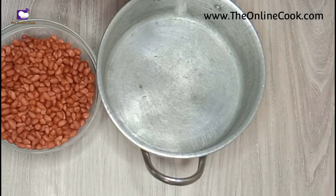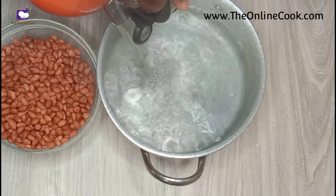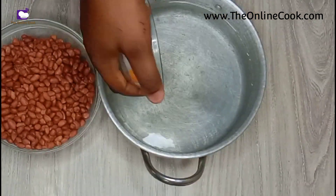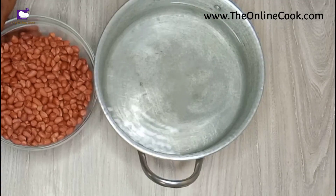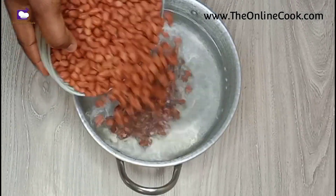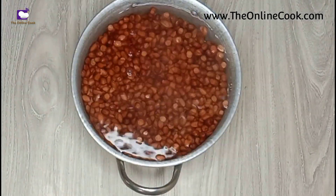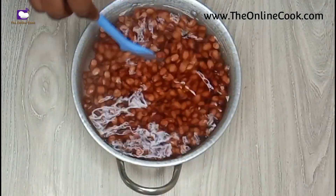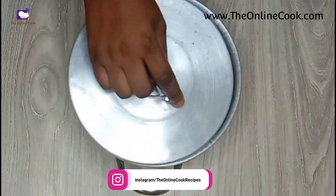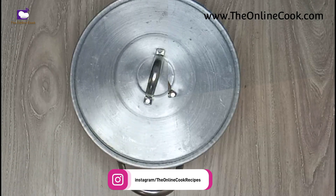I also have a big pot. I'm pouring hot water into the big pot and I'll also be adding salt. After adding salt, I'll pour my peanuts into the pot, and then I'll just give it a light stir and cover.